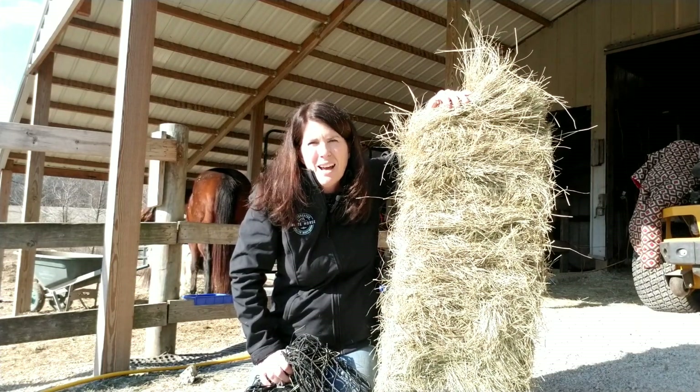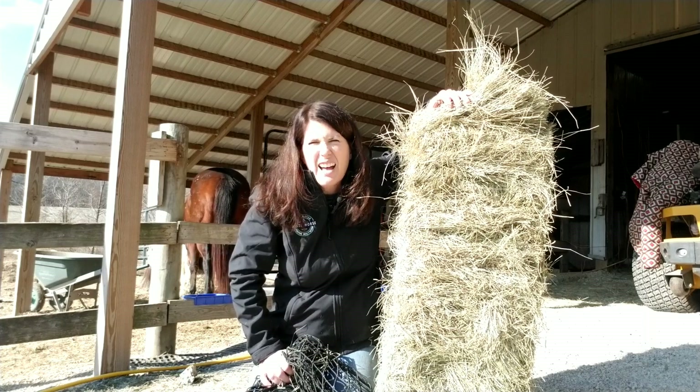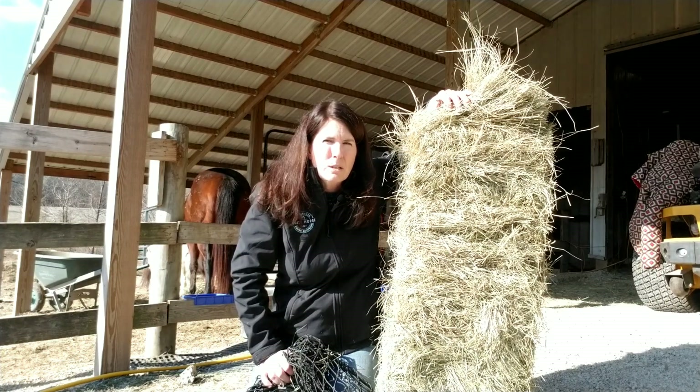Hi guys, my name is Stephanie Goddard. I'm with White Horse Integrated Equine Bodywork and today I just wanted to give you a quick little example of what the fascial system is like in our bodies and in our horses' bodies.